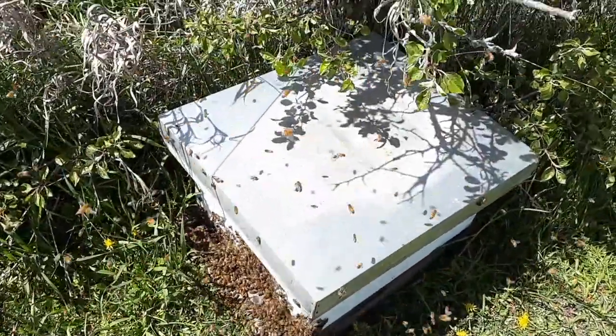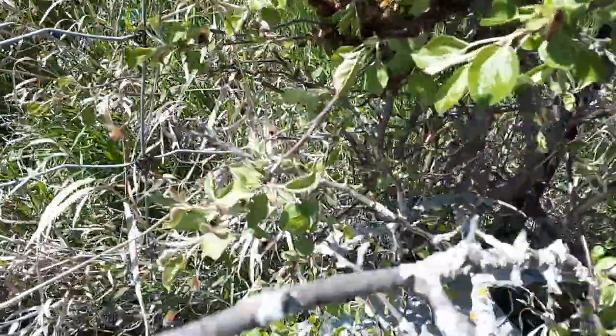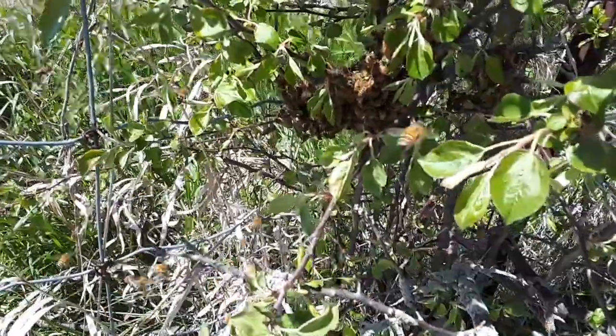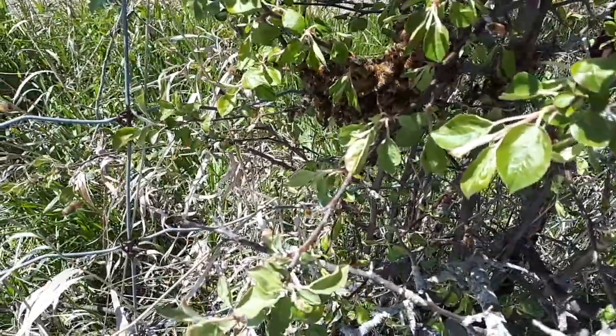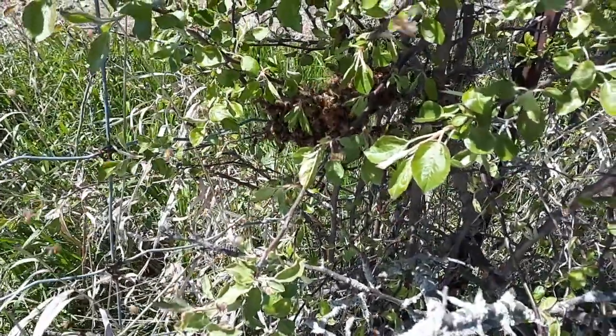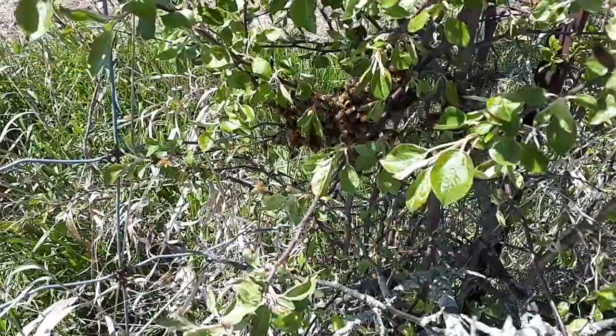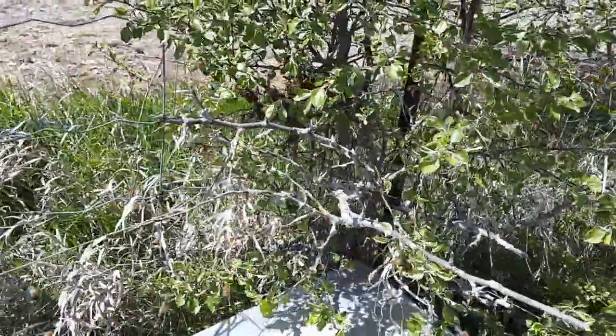Swarming can also happen in the fall — not as common as spring, but it can happen; I've had it happen. They seem to be congregating back up into the tree. I don't know if the queen's there or just her scent — she may have left her pheromones there, and the bees will go back to where they think she was. I may have to knock them down again.